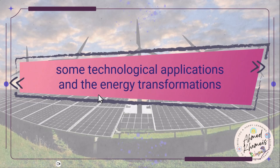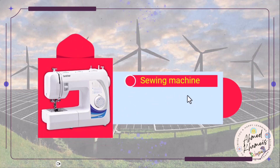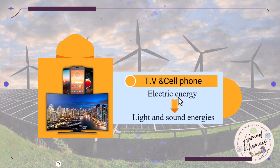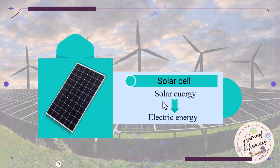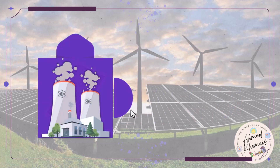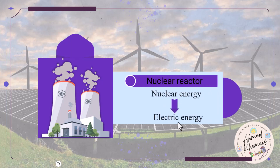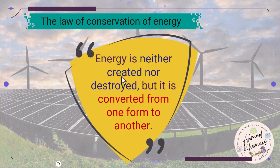Some applications and their energy conversions: the sewing machine converts electric energy into kinetic energy. The TV and cell phones change electric energy into light and sound. Solar cells change solar energy into electric energy. And nuclear reactors change nuclear energy into electric energy. By now, we understand and have proven the law of conservation of energy, which states that energy is neither created nor destroyed, but converted from one form to another.